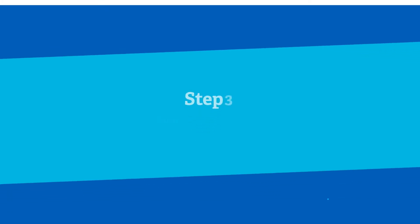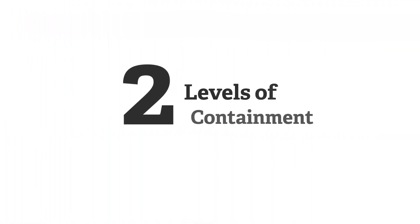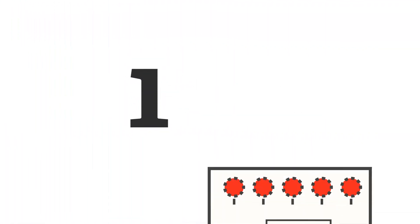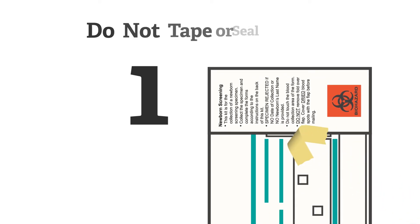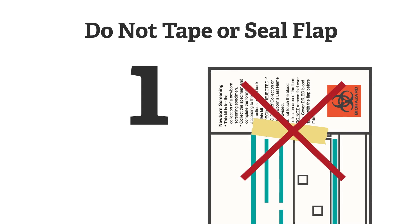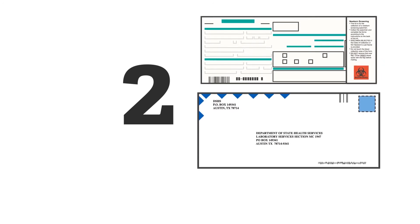After specimens have dried and the documentation has been completed and checked, package the specimen for shipment and complete any shipping documentation. Dried specimens require two levels of containment for shipping. The first level of containment is the attached fold-over flap that covers the dried blood spots. To avoid compromising the specimen, do not tape down or seal the flap to the specimen. The second level of containment is the envelope provided by DSHS for mailing or the courier shipping envelope.